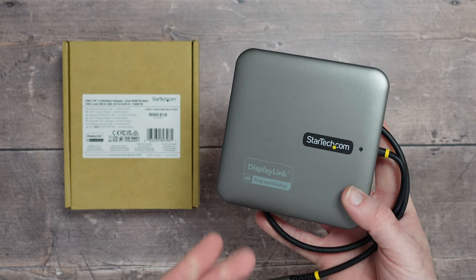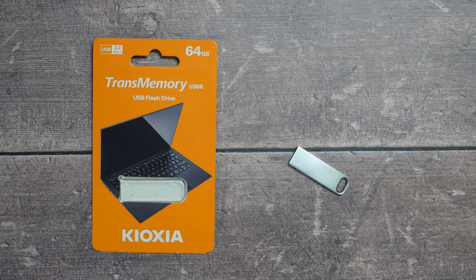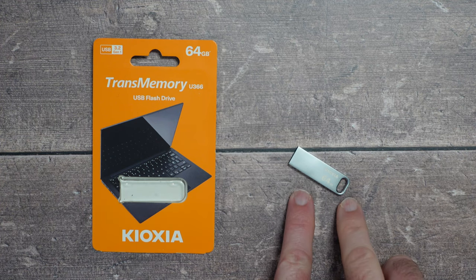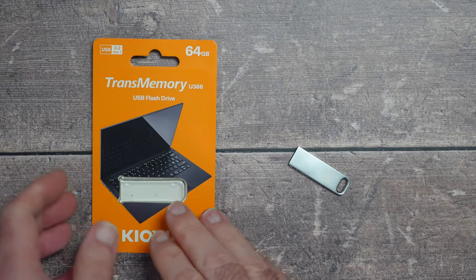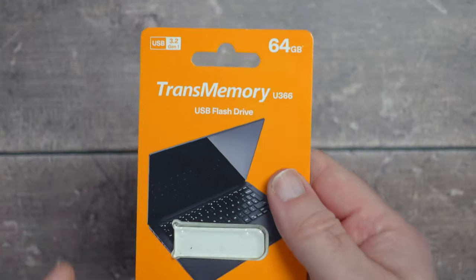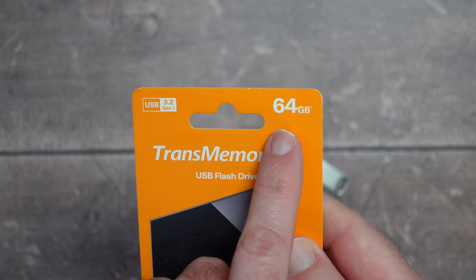I think StarTech have done a fantastic job with the DisplayLink and I can highly recommend it. This is from Kioxia — it's their TransMemory U366 USB flash drive. You'd be forgiven for hardly noticing it; it's a tiny little flash drive, very compact and extremely well made. It's available in various capacities; this one is the 64GB model.